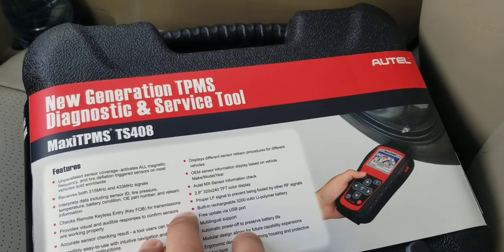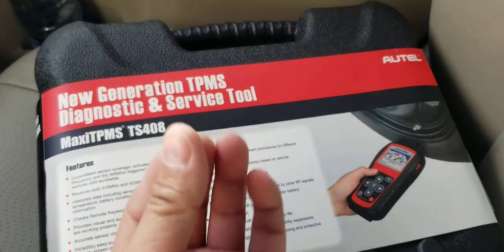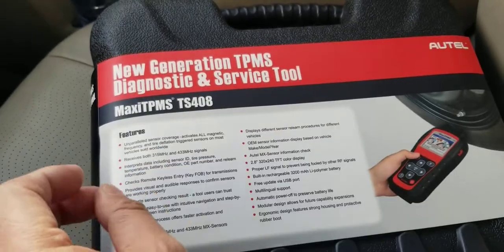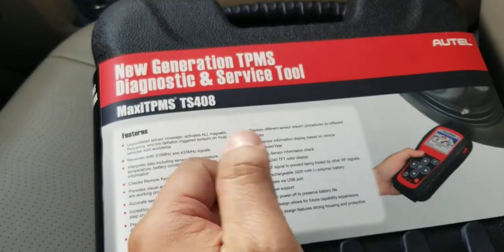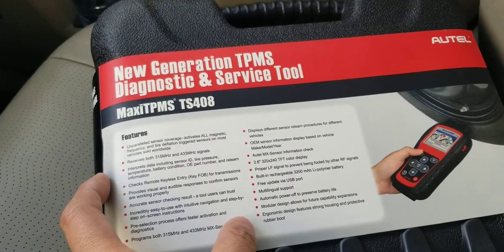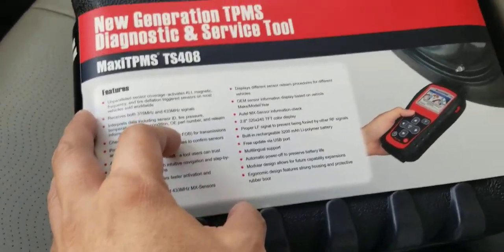This tool will copy the sensor itself, but it will not let you program it into your car. Your sensor has a certain ID number, and you'd need a tool that can connect to your Toyota's computer via OBD2 and write that in. Unfortunately this doesn't do that — it does not read or program non-Autel sensors.